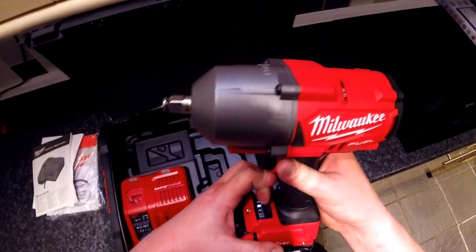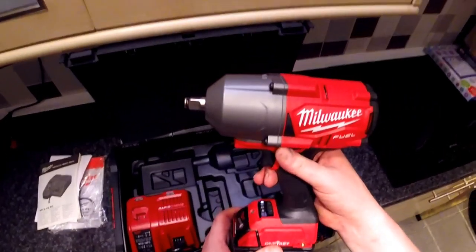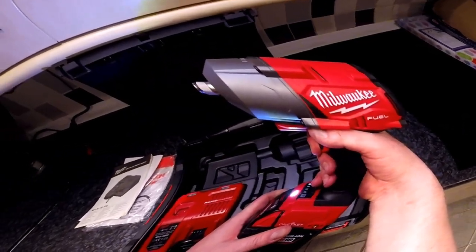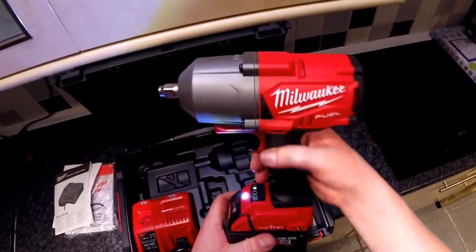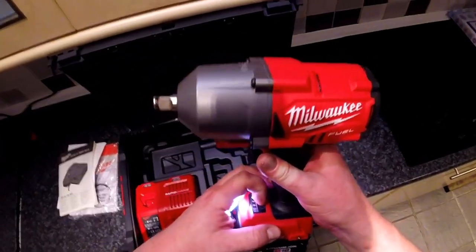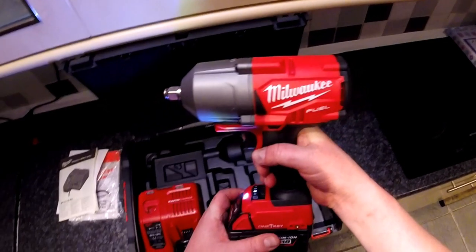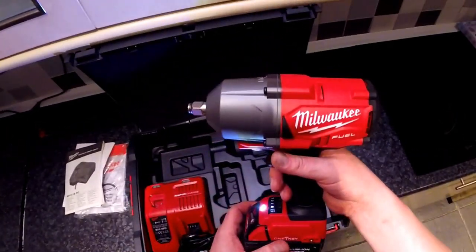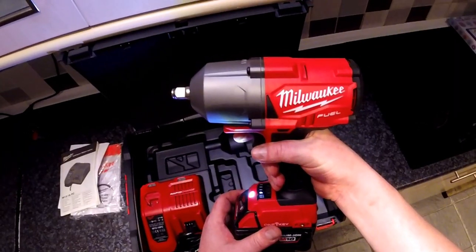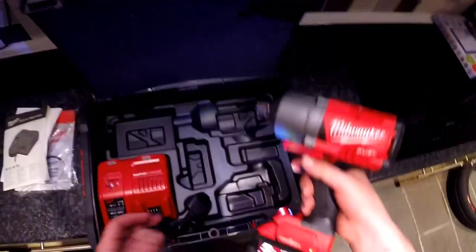You can also customize how fast you want to unscrew. For instance, number one is slow going that way and slow unfastening as well. Number two is the same sort of speed back and forth. Number three goes fast forward and fast backwards. Number four goes fast forward but slow backwards, so you can play with these settings.